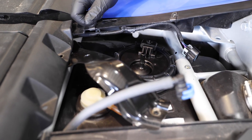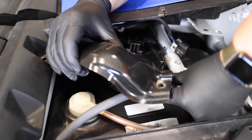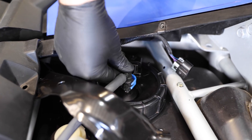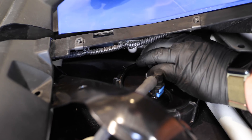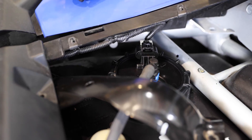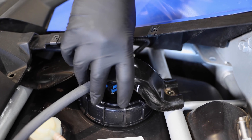Now that the Dynojet fuel pump is installed in the fuel tank, we can go ahead and reconnect our fuel line and our electrical connector. Once the fuel line and electrical connector are hooked back up, we can go ahead and reconnect our metal bracket.